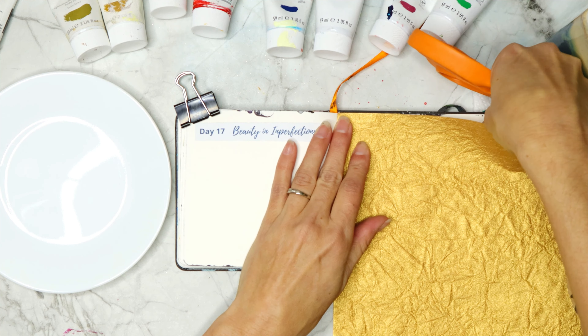Remember in previous journal lessons that I talked about using mediums as glue? For this type of paper, a soft body would work or the modeling paste would work great. Today I'm using super heavy gel medium, which is not as strong as the modeling paste, but it's super good at being a glue. It's more like oil paints in consistency. Modge Podge works, Elmer's Glue works. This is just your art journal — you're not needing to make something archival quality. Just use whatever you have for a paste.